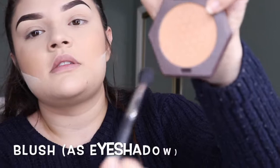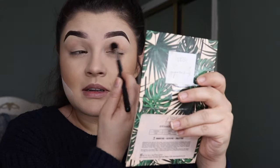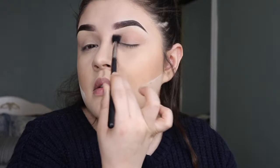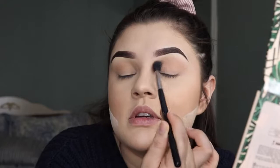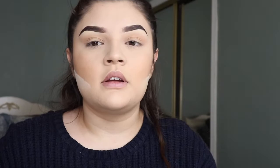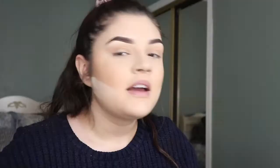You guys know the Toasted Cinnamon blush from Birds & Bees — I'm gonna grab that same shade and use it as an eyeshadow. I'm literally just going like three little taps and then blending it into my crease. Honestly you can use your bronzer, your blush, whatever shades — it doesn't really matter because it's just a light dust of eyeshadow. Like, it's there but not really — and that's literally all I do for eyeshadow.